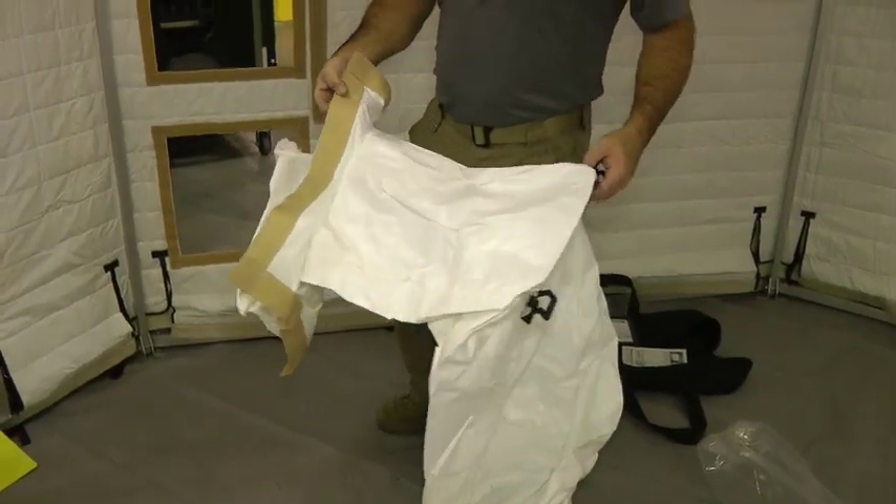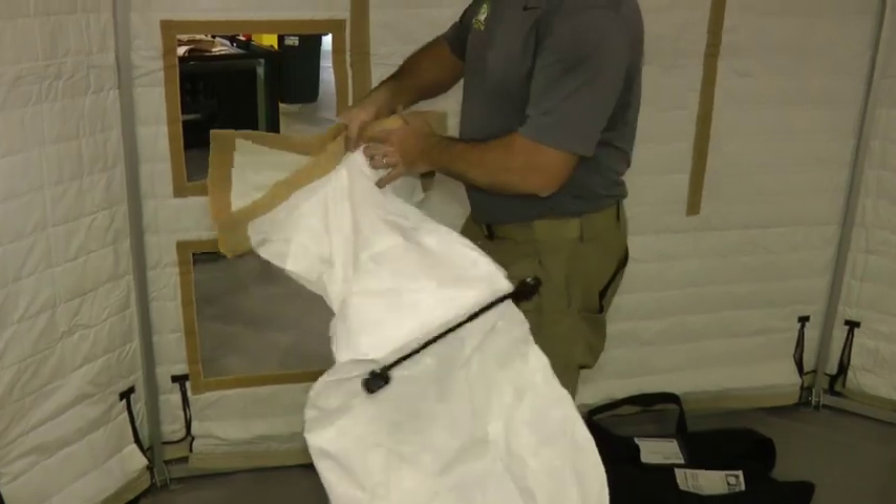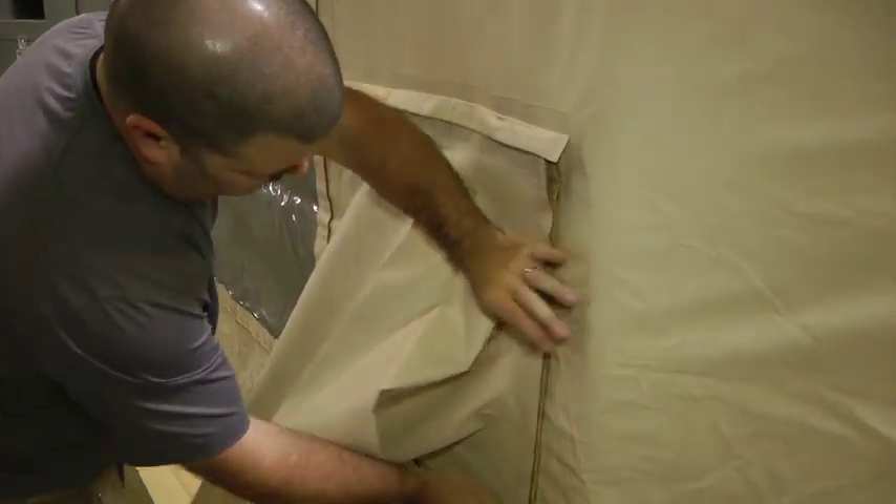If you're using an air plenum, install it now. The instructional video for the air plenum is linked in the description below. Now attach the duct boots from the HVAC system to the shelter.